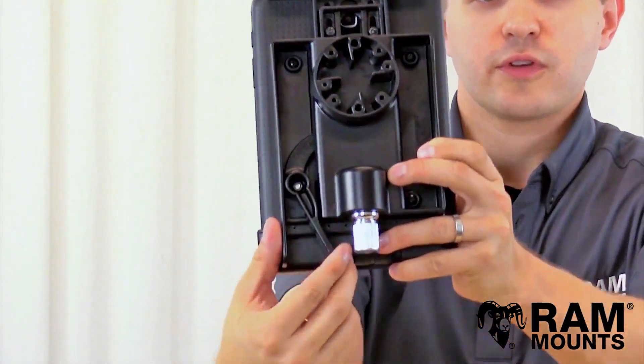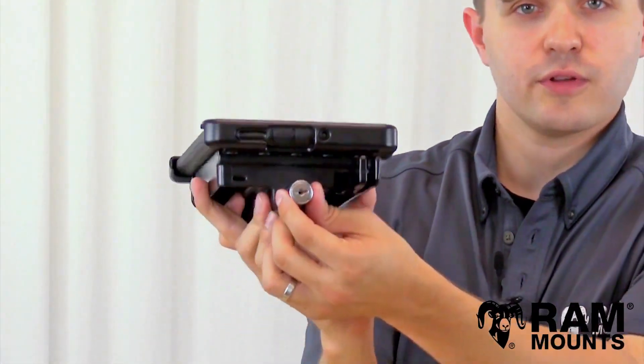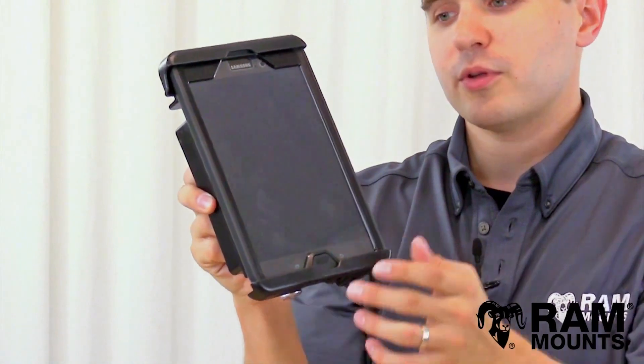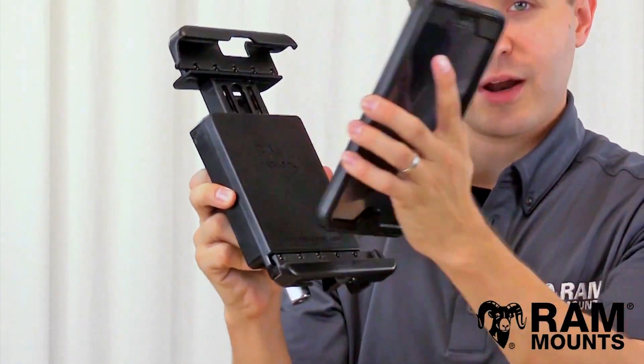Squeezing on the lever secures the tablet in place. The knob also has a key lock feature where you can lock it in place with the provided set of keys. When locked, the user is not able to turn the knob and therefore cannot remove the tablet from the holder. You can unlock it and then lift your tablet right out.